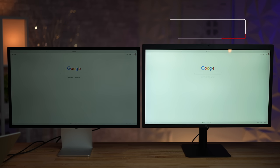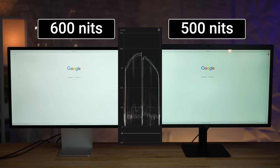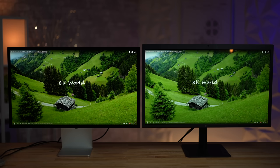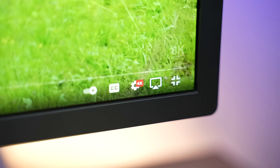As far as brightness, the UltraFine goes up to 500 nits — same as the iMac and the 6K display. The Studio Display goes up to 600 nits. That extra 100 nits is actually what gives the Studio Display the ability to play back HDR content, whereas the LG 5K only plays back in SDR. So the same 8K HDR video only triggers HDR playback on the Studio Display.